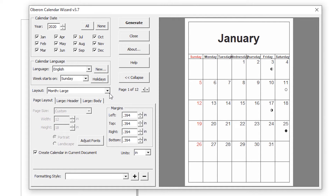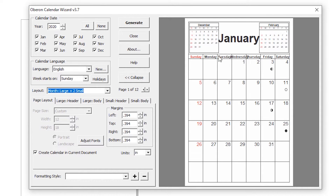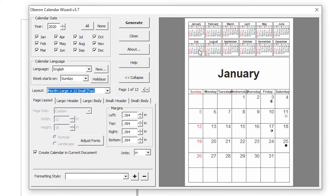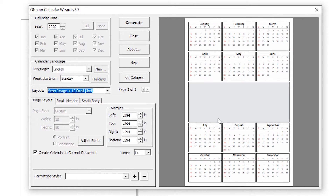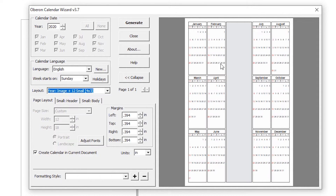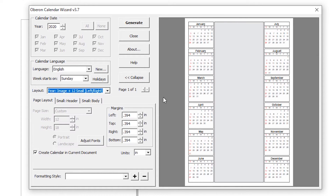If you want a single month, click Month Large. If too small, go to Too Small. If you want 12 small months in one page, click on that — 3 by 4. If you want 4 by 3, then go to 4 by 3.